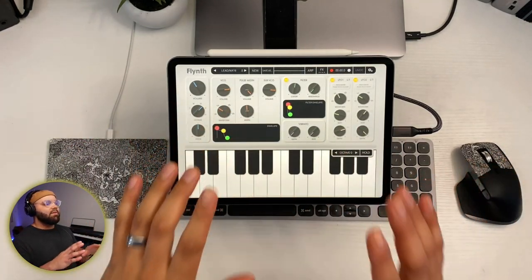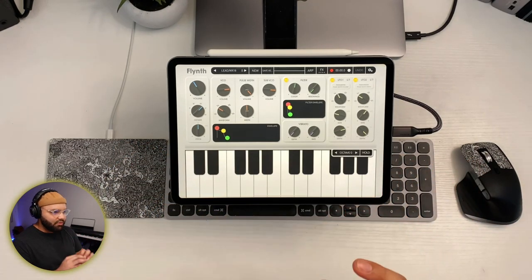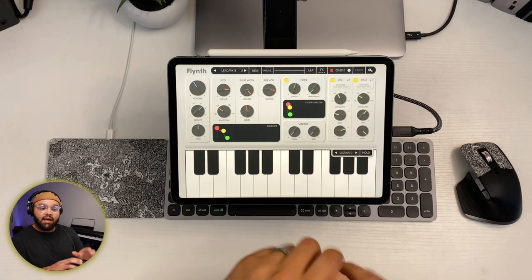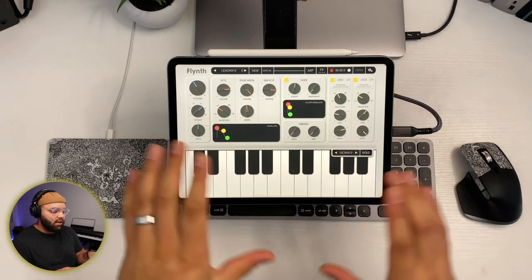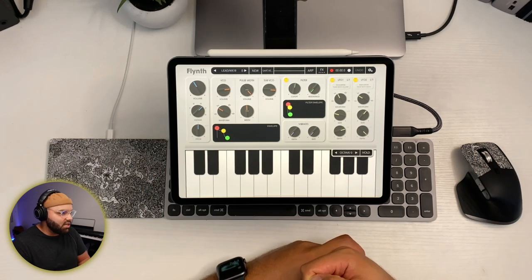This is in my opinion the most beautiful soft synth I've ever used. It's really solid. It is free at first and then you can pay the in-app purchase, which I believe was like six or seven dollars. Really cheap.